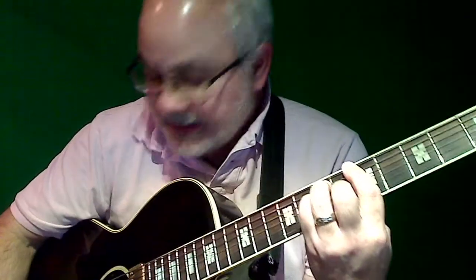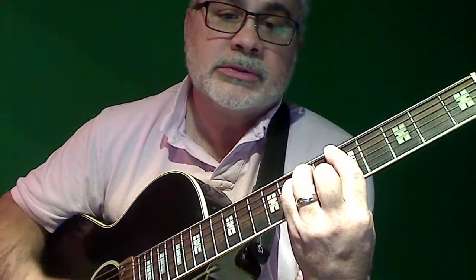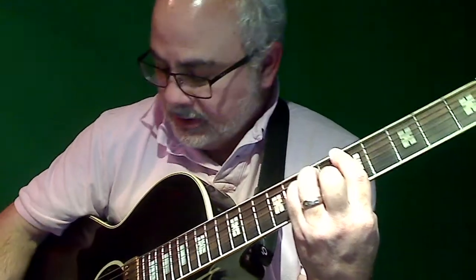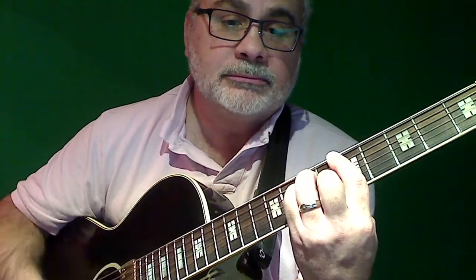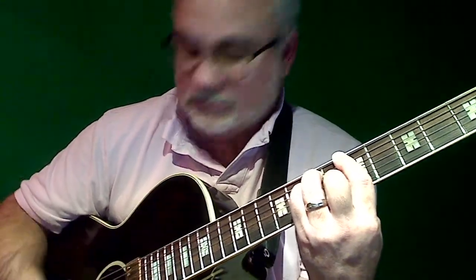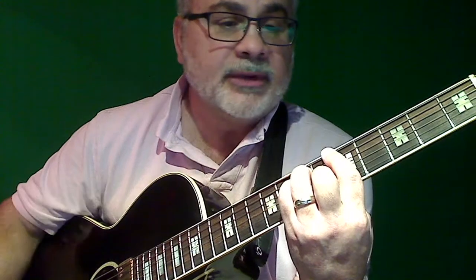I turn the treble all the way down. I turn the bass all the way down with the treble up. Okay, so both together again.